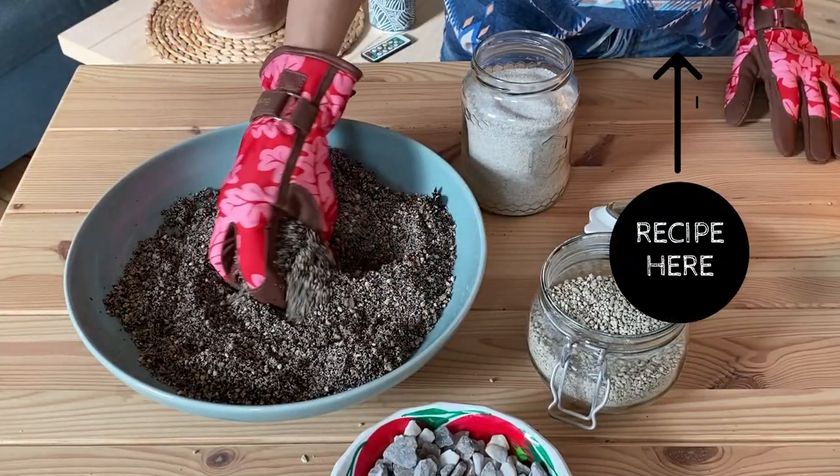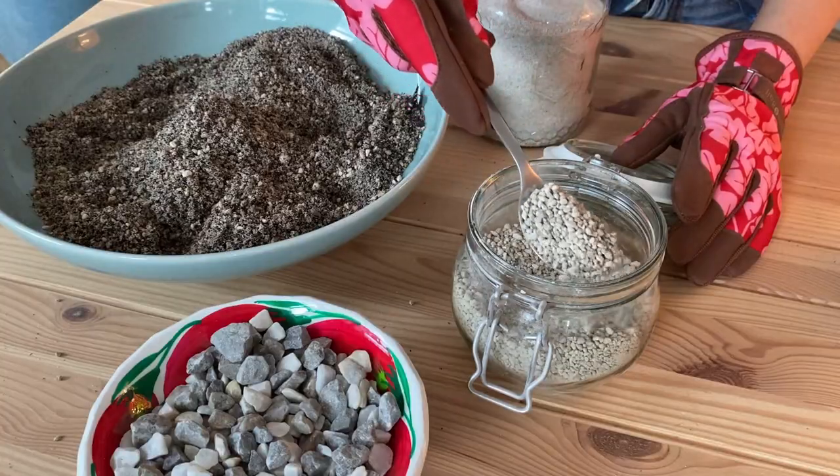The Melocactus will thrive in a well-draining potting mix. Place your cactus in a sandy and rocky mix — you can either use a well-draining cacti potting soil or make it yourself, but make sure to add pumice, perlite, sand, or lava stones to increase drainage. This will help prevent overwatering and protect the roots.